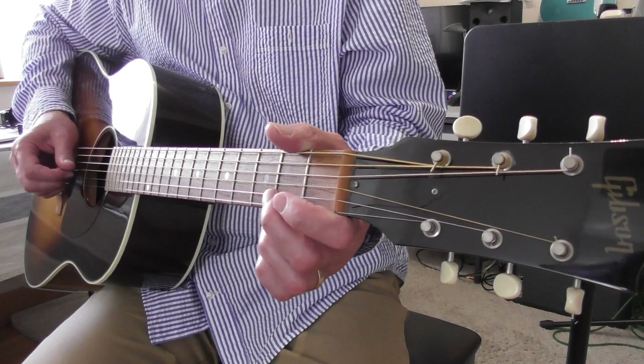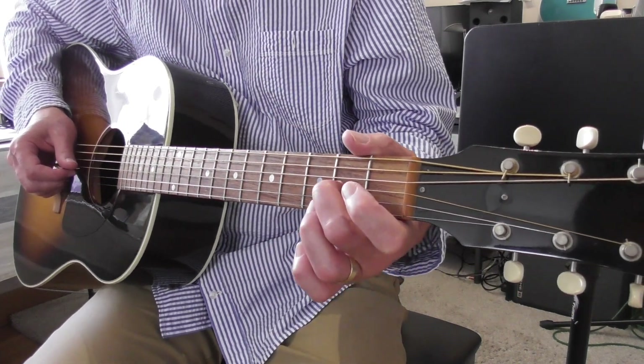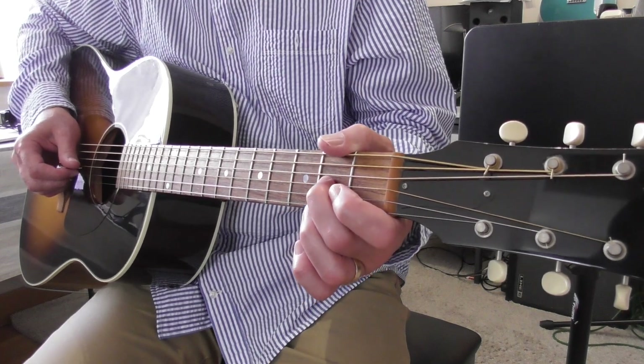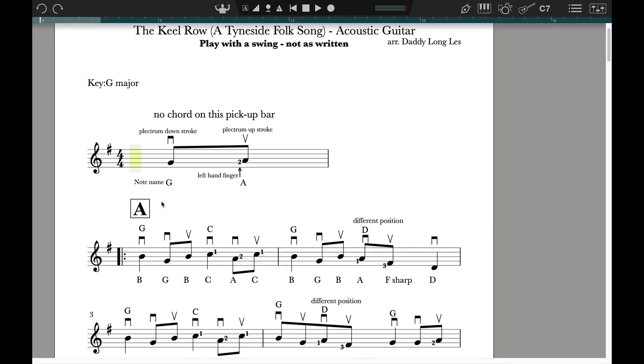The A, the second note, played with the second finger — remember all the G strings, second fret — that's played with an upstroke. An upstroke is shown as a V. The downstroke is the other sign on top of the G, but the V is the upstroke.